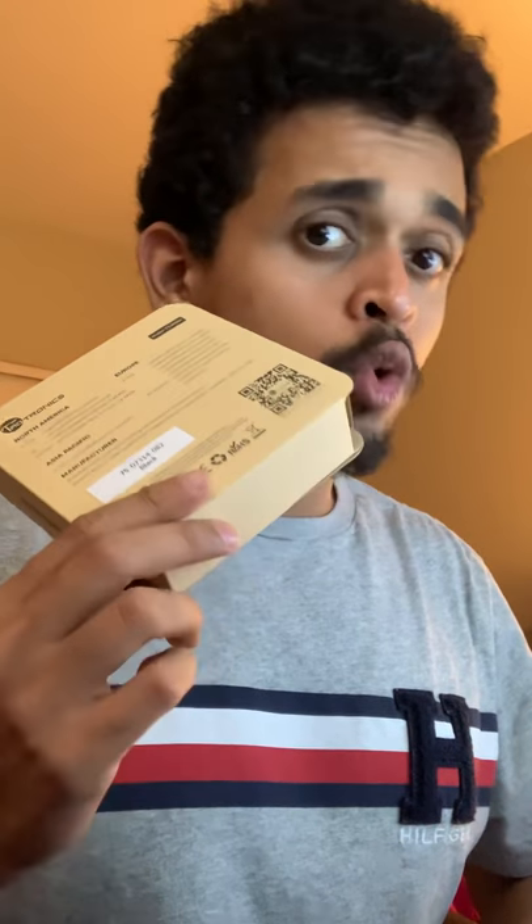This might be your headphone if you go to the gym or for a couple of runs — you charge it, use it, come back, charge it again. It's not something that will stick with you the entire day. I wanted the BH07, which has a battery life of 9 hours, so that should be a good replacement for the Anker. I've already returned the Anker. So let's open this.